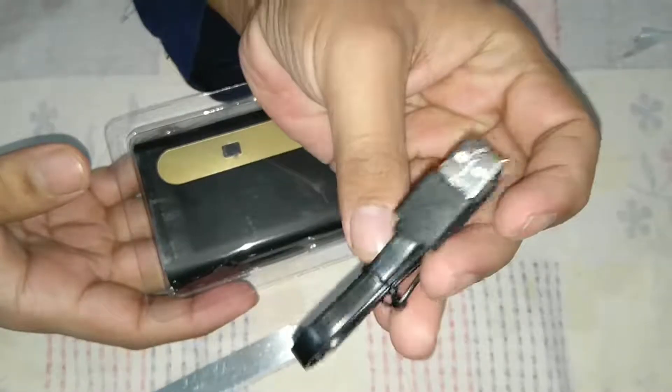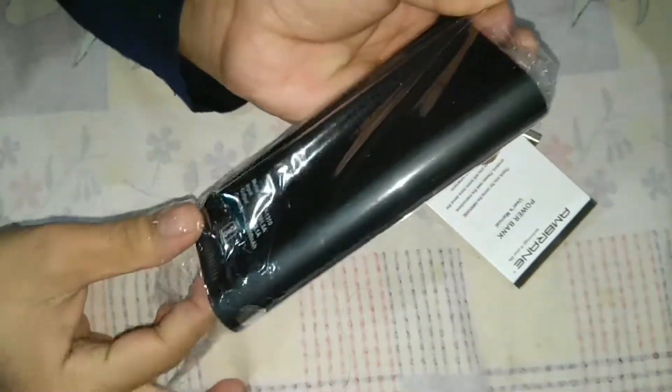So why not buy this? The packing is nice. They provide a charging cable, and this is the warranty card for the 13,000 mAh. This is a very compact power bank.